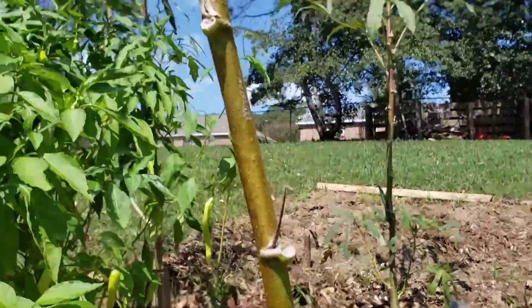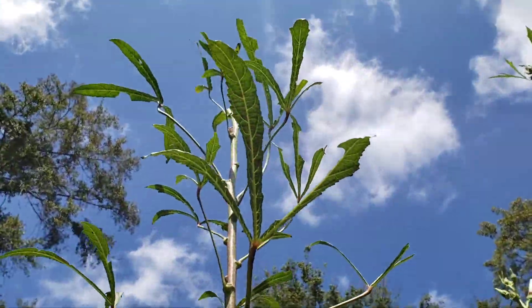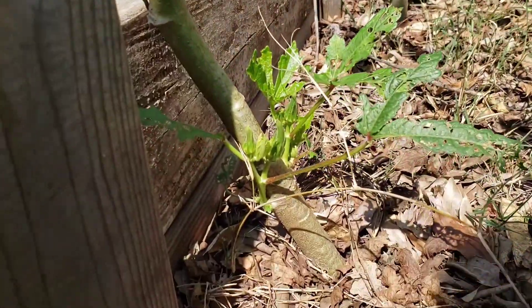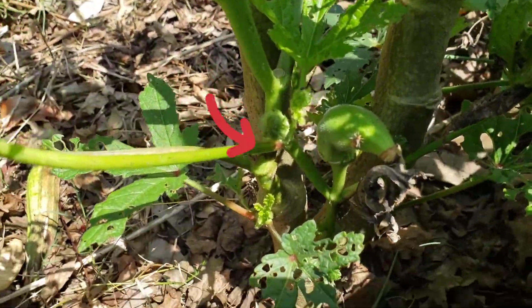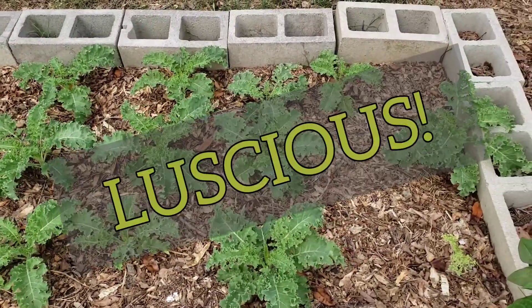I'm going to show the other okra that's next to this one — you'll be able to see the little okra at the bottom of the plant growing. As long as they're going to produce for me, I'm going to let them produce. This is the kale looking big, beautiful, and luscious.